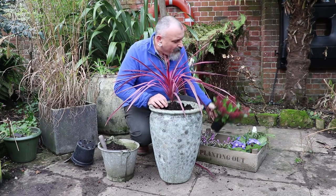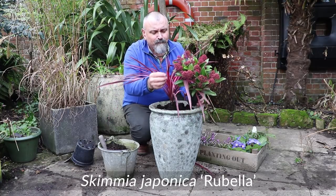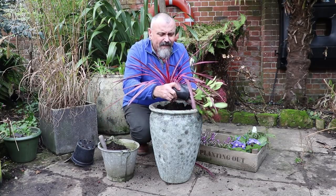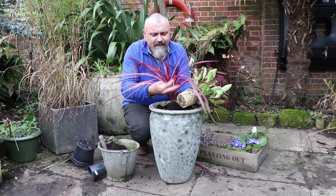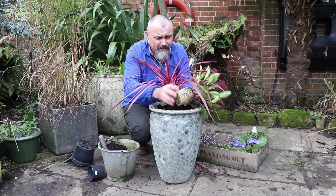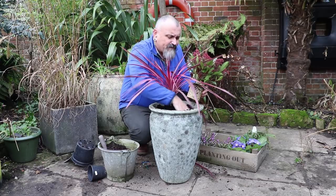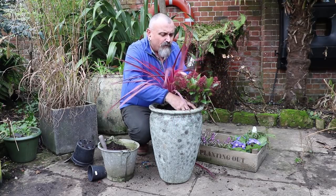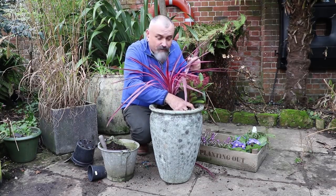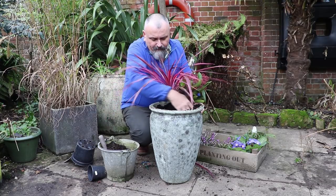I've also chosen this really lovely skimmia with these beautiful red buds — Skimmia rubella — to go with the cordyline leaves. The colours really go well together. Knock these carefully out of their pots; you can see how much of a strong root system this has. Don't tease it out, it doesn't really need it. Take out the label and then I'm just going to position this to one side of the cordyline so that we pick up on the colour. We can move it around until we're satisfied with the position, and then just fill in around with the compost around the root ball.